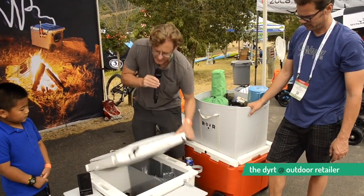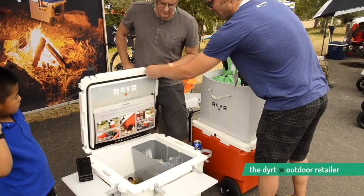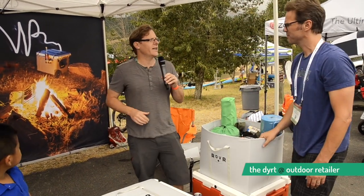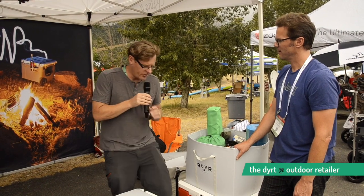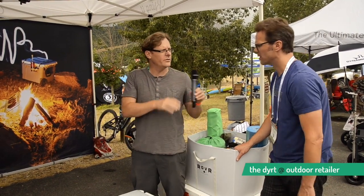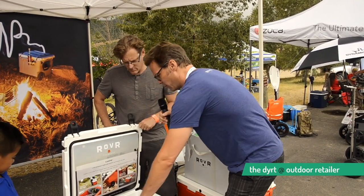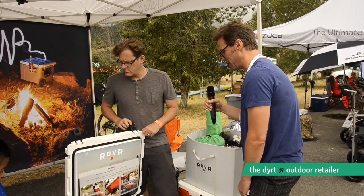This is a pretty thick wall — what's inside? It's LLDPE plastic with foam inside. It's just one unit, certified Grizzly-proof, so you can lock it with a padlock. You can leave it at your campsite and if a Grizzly finds it, he's not getting in. When you jump up to the $250 range you get thick insulation that'll keep things cold for days. How long can your cooler stay cold? 7 to 10 days. And with the dry storage — we've had this open all day and it's still 37 degrees in there because it utilizes the water as well.